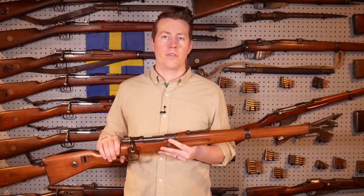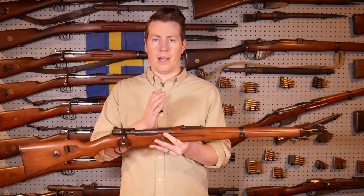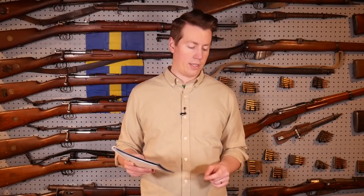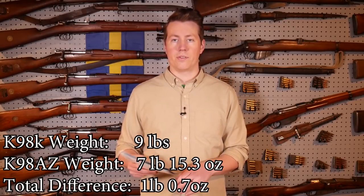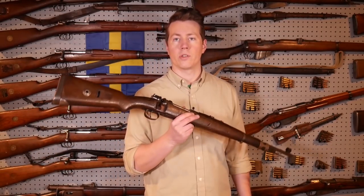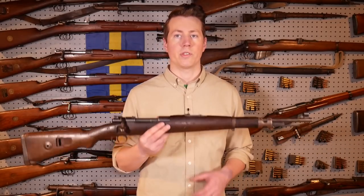So you can kind of see the pattern - there are a lot of little things that are lighter about the AZ, and all those little things really do add up. The AZ comes in at seven pounds, 15.3 ounces - just under eight pounds. The K98K weighed exactly nine pounds. Your guns are going to weigh a little bit different depending on the wood, but my AZ is just over a pound lighter than the K98K, which is really significant - carrying a rifle on your back, that pound really will make a big difference. I also weighed the G3340, which came out to seven pounds, 5.6 ounces - a good 10 ounces lighter than the AZ, and about a pound and a half lighter than the K98K.